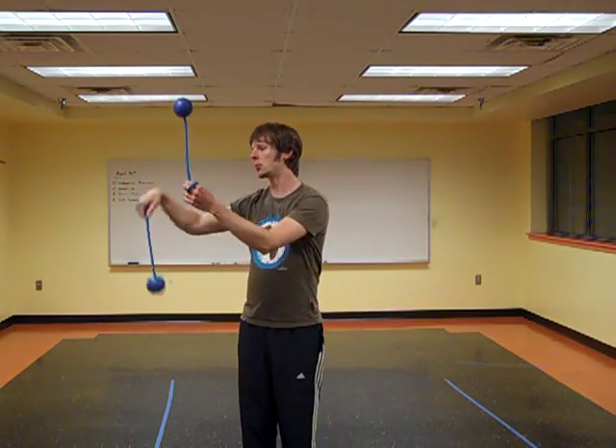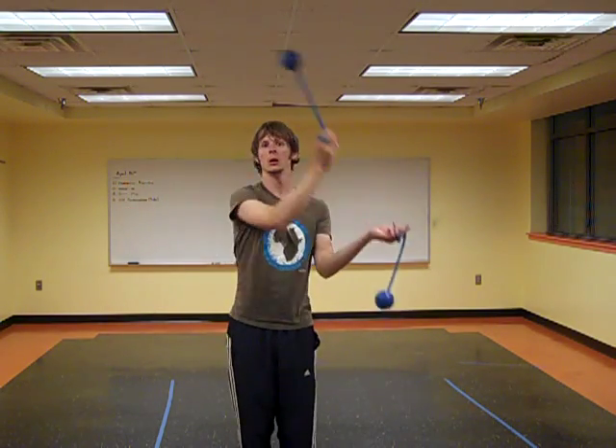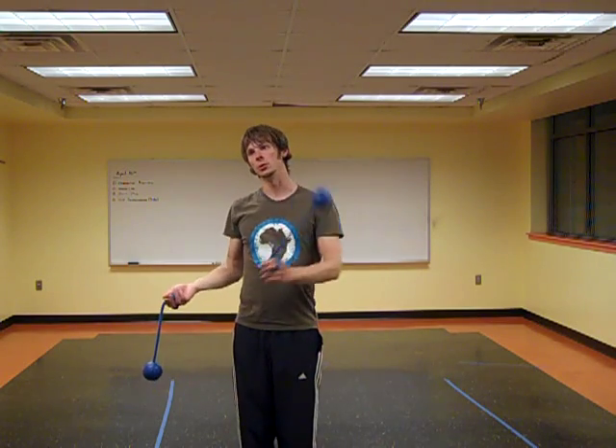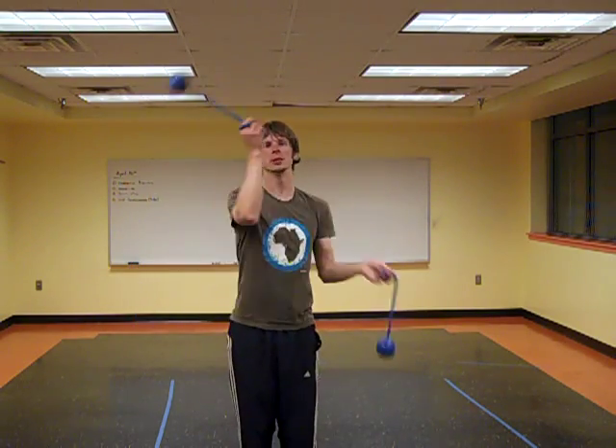Wherein, once the two poi meet up again on my left hand side, my right hand is going to be the stall chase lead going back over. And now, you remember — that's how the pattern began. There we go. We can continue the pattern.